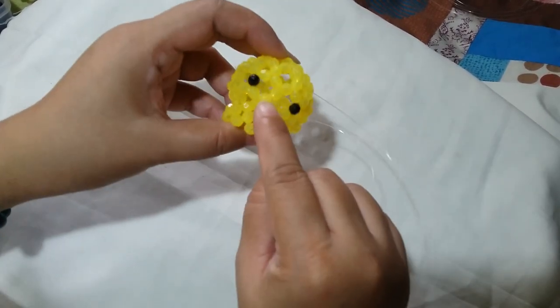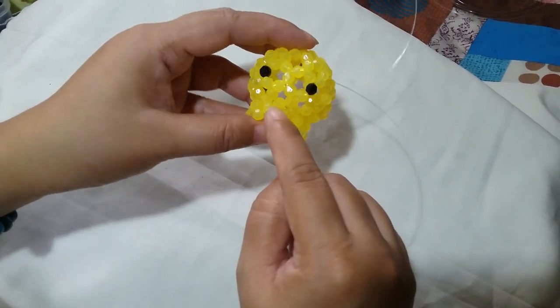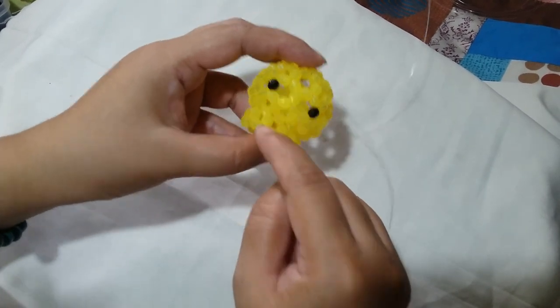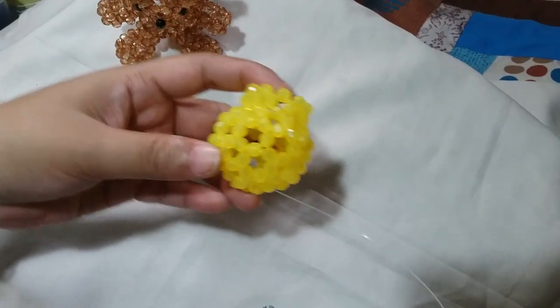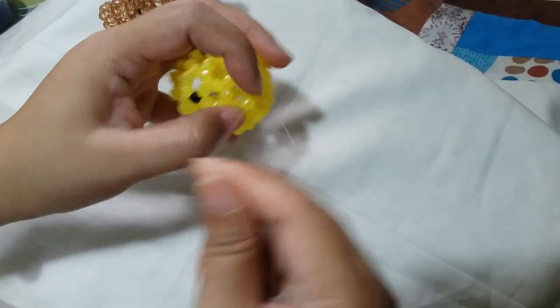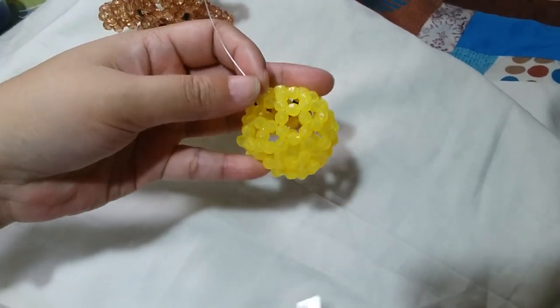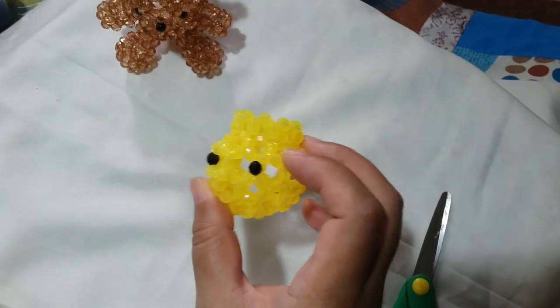Just make sure that you do not insert string here because here's where we're going to put the snout part. Now that we have hidden both ends of our string, we can now cut it and put another batch of string where we left off.